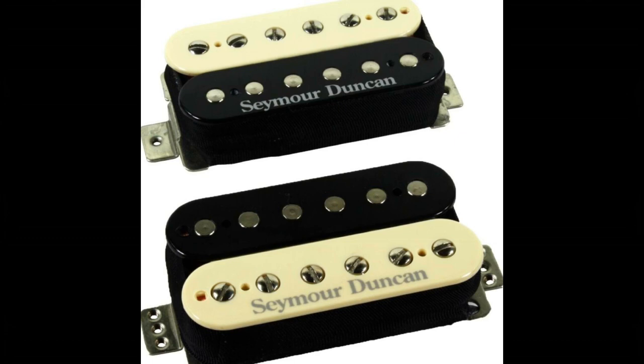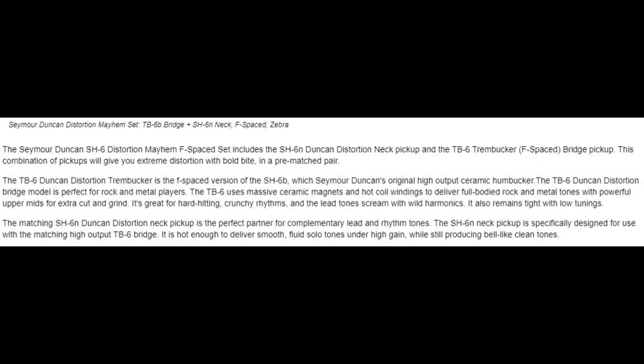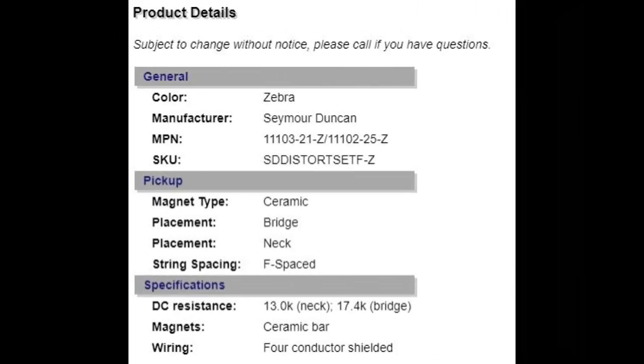Next I have a set of Seymour Duncan Distortion Mayhems. The bridge pickup is going to be what they call F-spacing, which is a little bit wider between the pole pieces than on the neck pickup. I'm hoping that lines up pretty well without any problems.